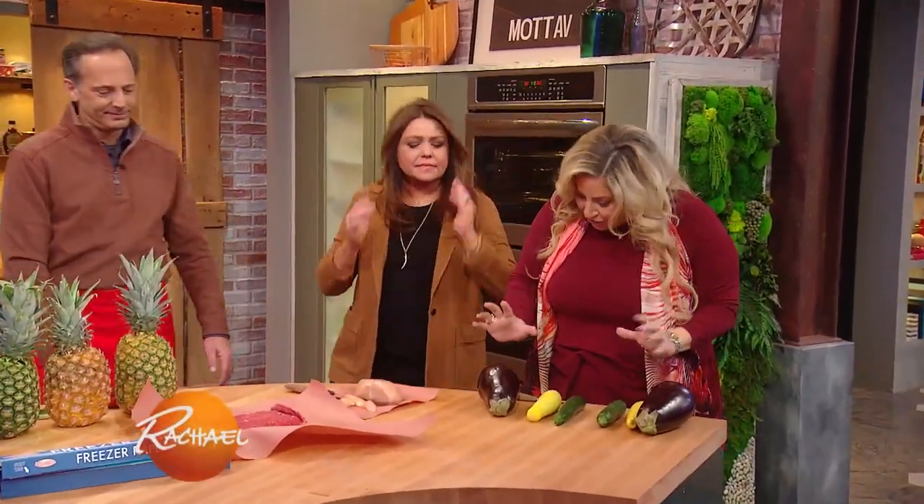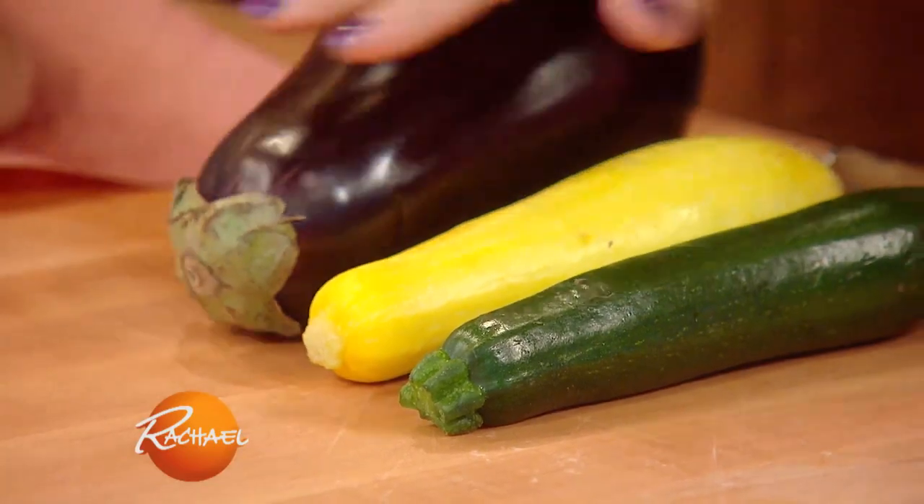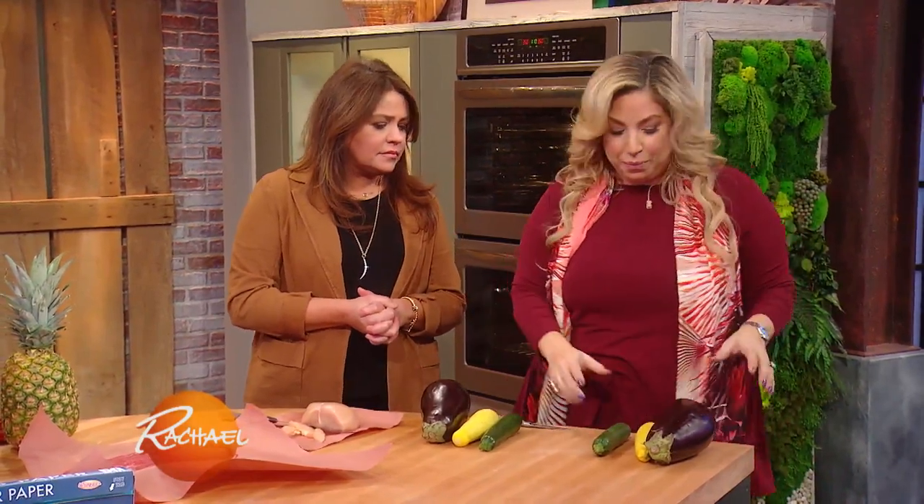We're gonna talk a little bit about how to pick squash. Some people would say bigger is better when it comes to squash, but that is not a true statement. The smaller the squash, actually the more tender it will be.